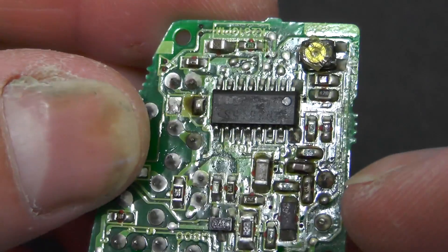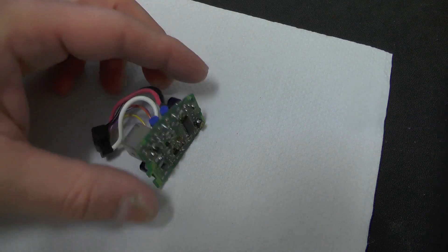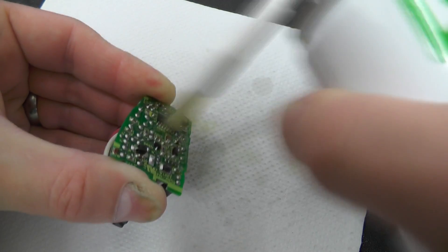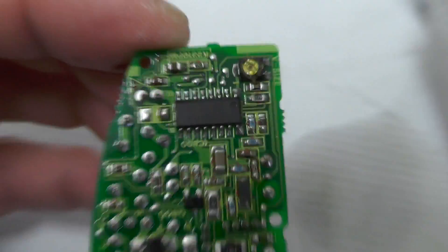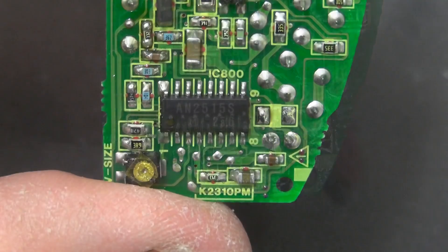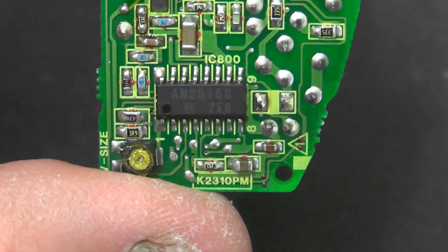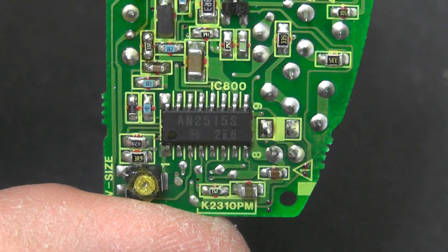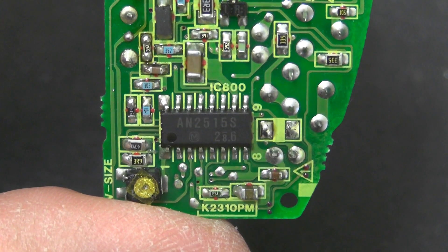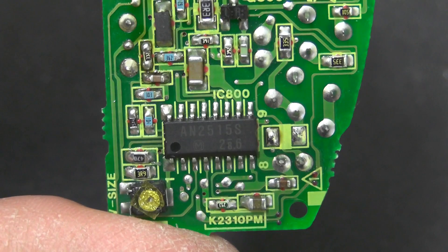I can't see the part number of the IC. I'm just going to get some flux remover on that and see if I can make that visible. So it is an AN2515S. This is a Panasonic AN2515S electronic viewfinder driving IC with synchronous signal. It features a built-in video amplifier, synchronization separation, horizontal and vertical oscillator, and vertical driver circuits, with direct driving of a vertical deflection coil available. So it's a purpose-built IC for electronic viewfinders.